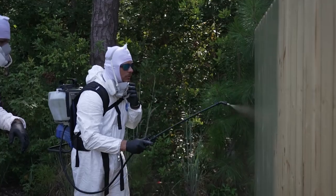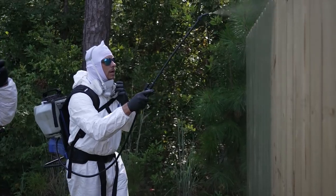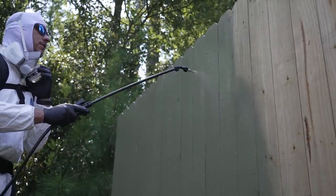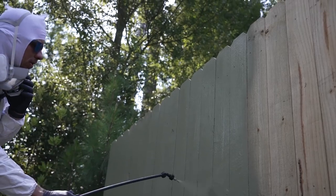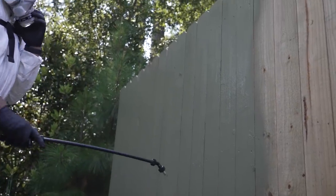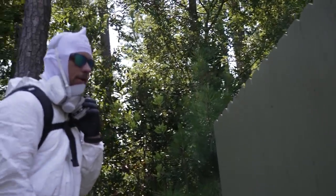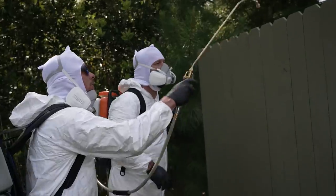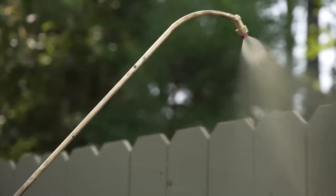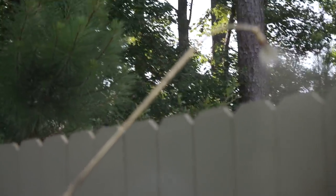Better to be too heavy than too light. The nice thing about this product is it penetrates into the wood rather than sitting on top, so it won't chip, peel, or crack. It's self-leveling, so even if you miss a spot and come back to it, you won't be able to tell — no runs, no problems. That makes it very user-friendly. You're trying to coat the top of the picket and the board.